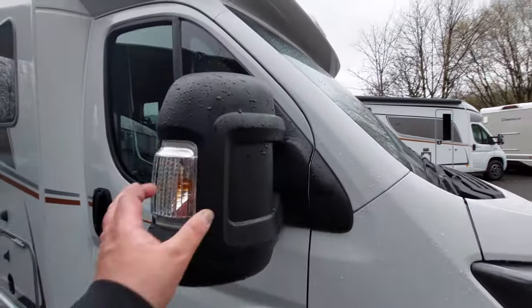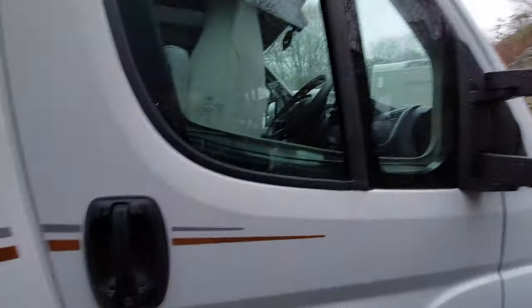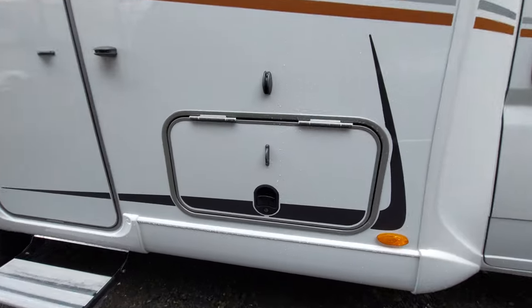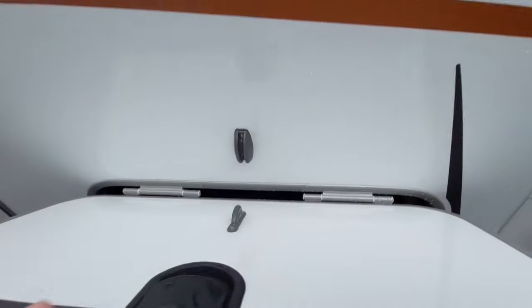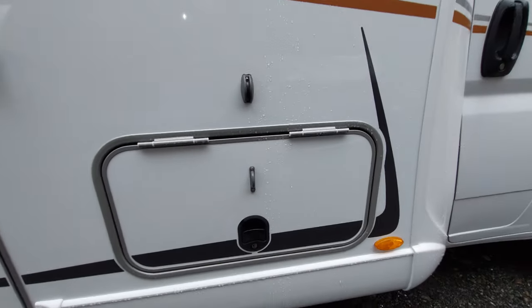Starting with the outside, it's a Fiat base, so mirrors fold in manually and electrically operate from inside. You've got the entrance to the cab door and a small locker area. On the Burstners, you've got one key that opens all the lockers. Lift it up and you've got a door retaining point, giving you access to a deep storage compartment. To close it, just firmly shut it and lock it with a click.